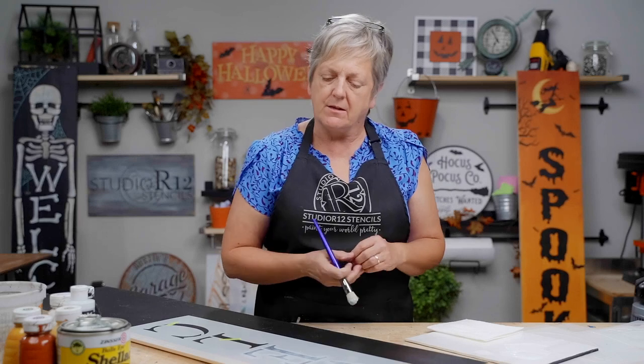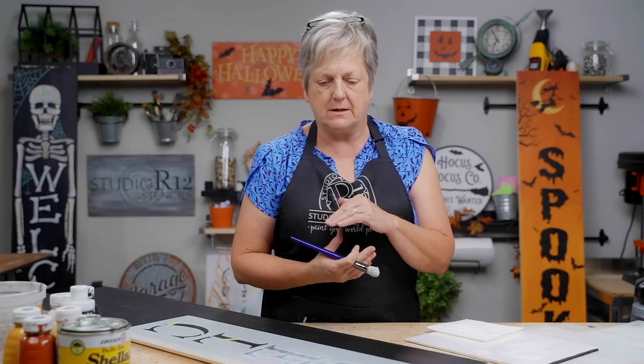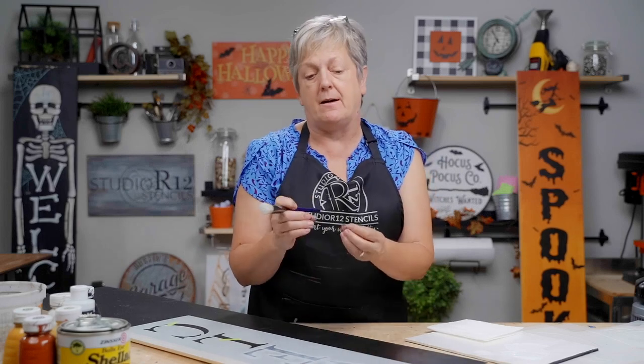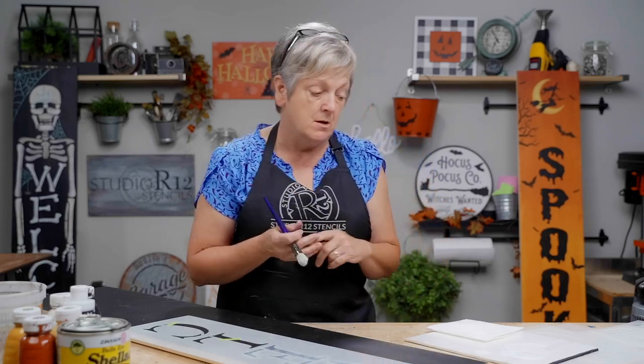The nice thing about stencils versus vinyl decals is you can add painterly techniques to them, make patterns on your lettering, and they don't peel off when weather softens them. They're also repositionable — a friend at a vinyl stencil class got a beautiful background all finished, then lifted the vinyl and it was crooked. She had to sand and start all over because she couldn't peek underneath. Stencils are really superior — they're reusable, washable, and we have a video on how to wash your stencils.